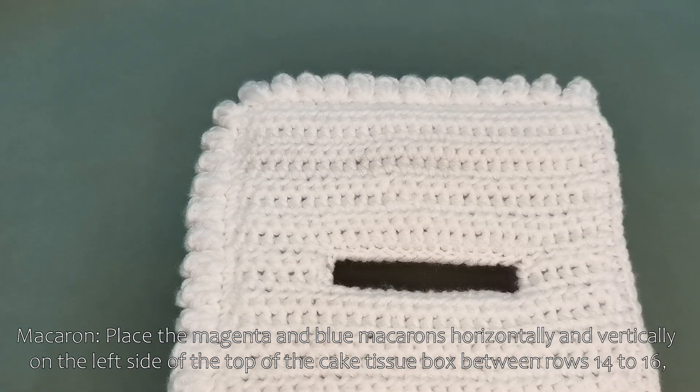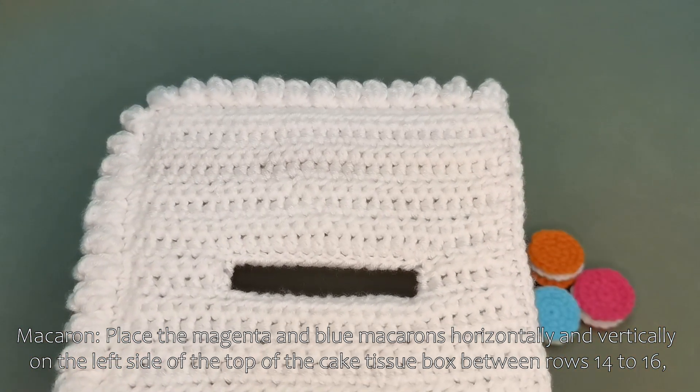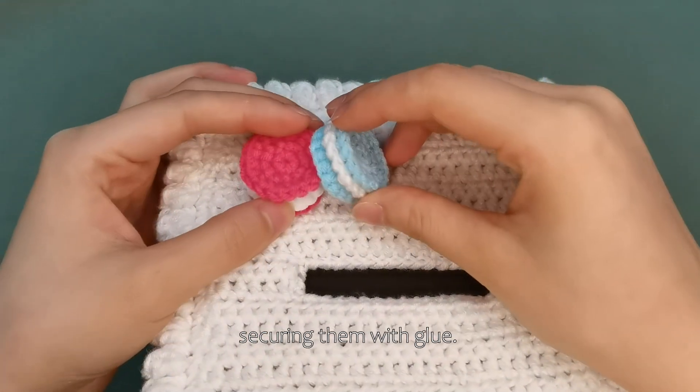Use white yarns horizontally and vertically on the left side of the top of the cake tissue box between rows 14 to 16, securing them with glue.